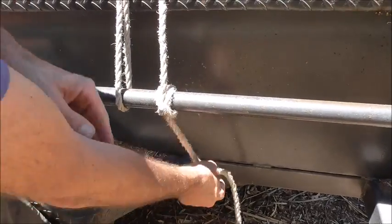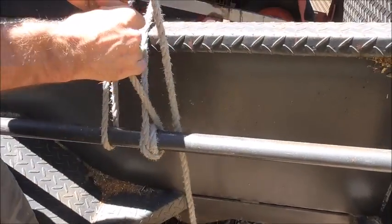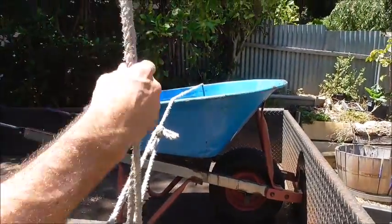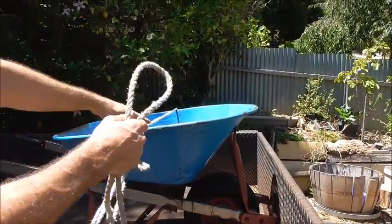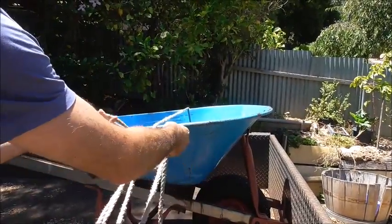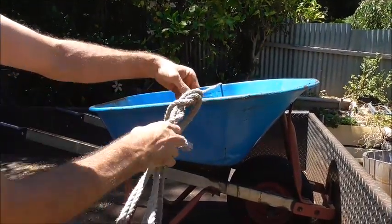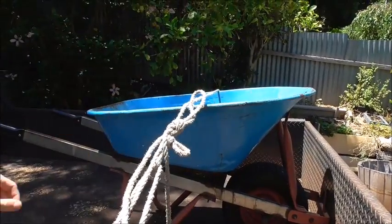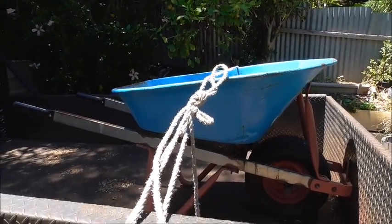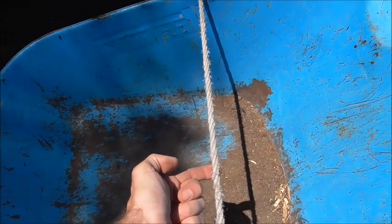Just come in around behind again, pull that tight, and then the excess we can just tie off up on this section with an overhand knot. And that'll be the finished trucker's hitch — nice and tight.